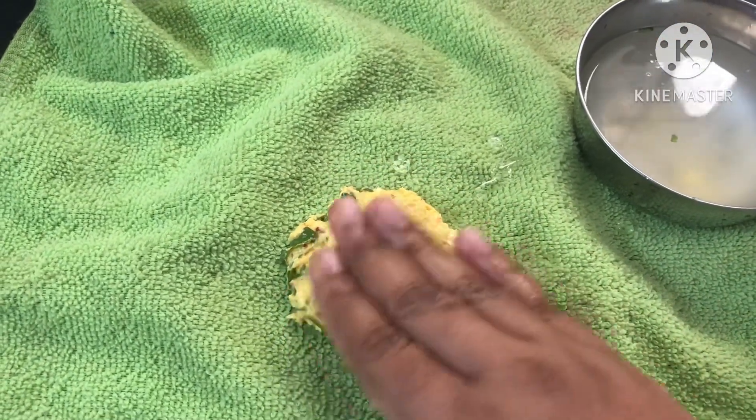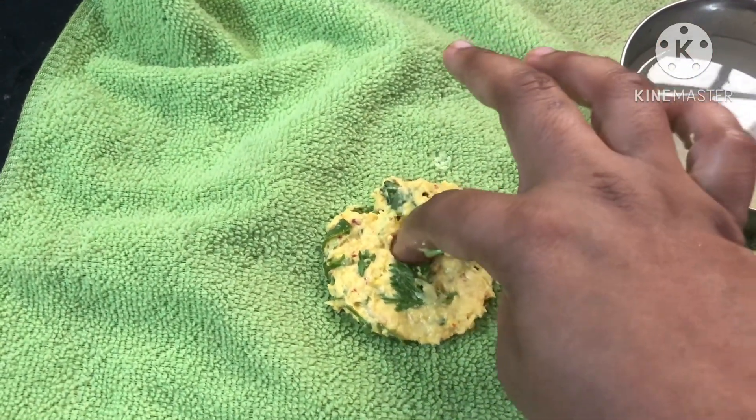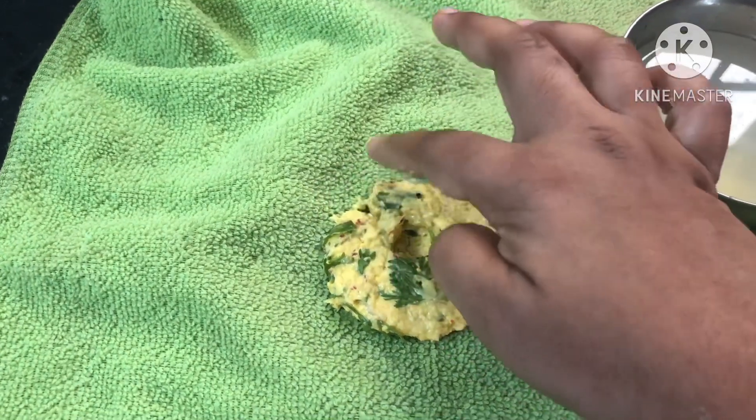Then we will dry the water and fry it. You will add soda to the pot.